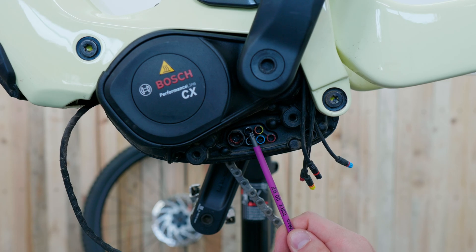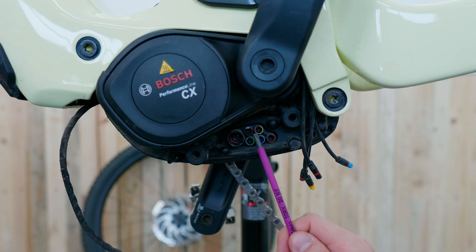For instance, the black port right next to it, which is the display port. It supplies your displays or remotes with electricity, like the Kiox or the smartphone grip. You can also use it to additionally retrofit a Bosch connect module, which allows you to track your eBike via GPS.